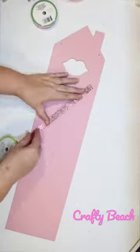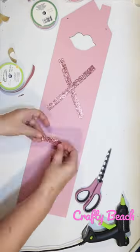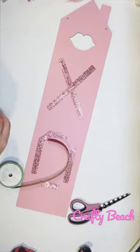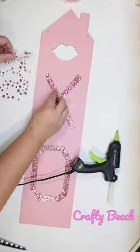Let's DIY a Glam Valentine's Day sign. We're gonna start with one of these pink lips signs from the Dollar Tree — so cute. And then using some of this adhesive glitter ribbon from the Dollar Tree in pink, I am just spelling out XO. I thought that'd be cute with a lip theme.